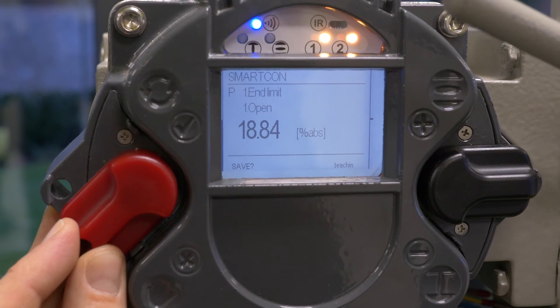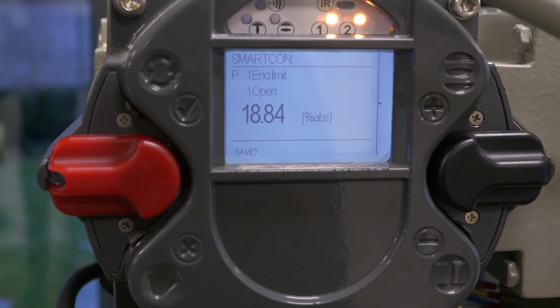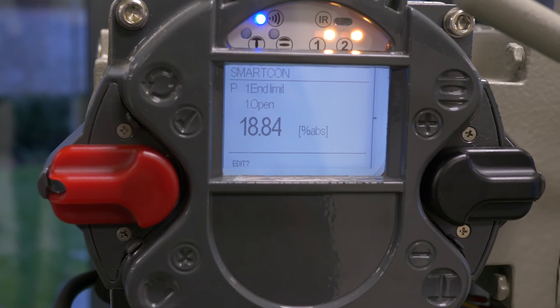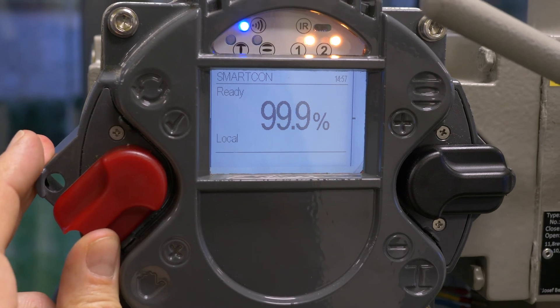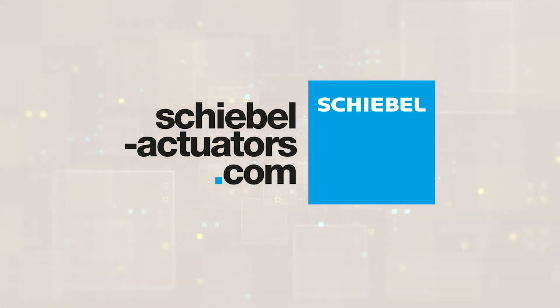Bring it again to the off position and save the parameter by pushing the red selector switch up. Now end limit open is set. When you go back or press it to local, you can see the valve is open.